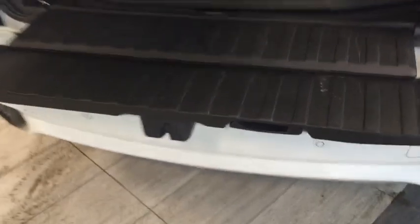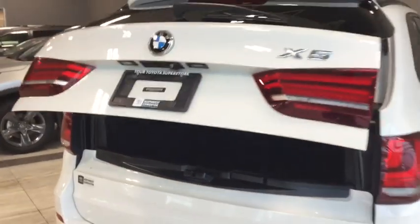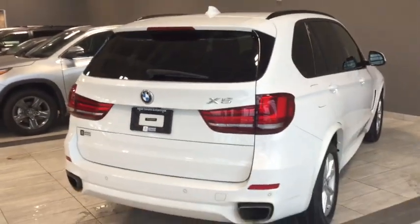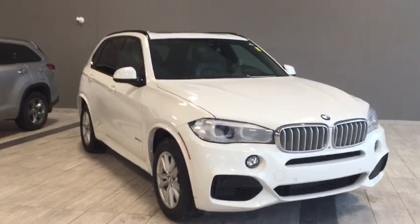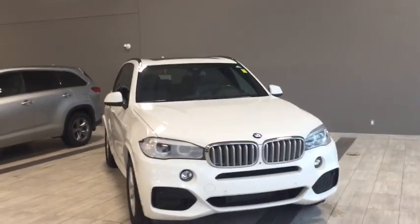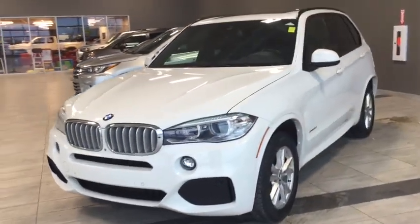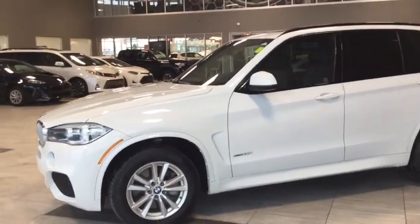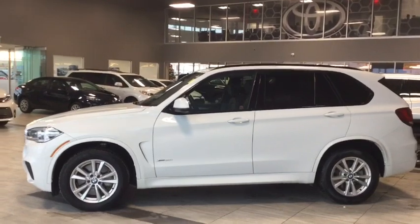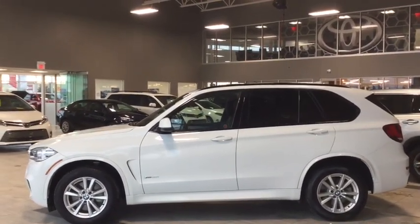We'll close it right up — just push firmly and press the button. Let's take a last look at our 2015 BMW X5. Other features include heated seats, a 10.2 inch display with Harman Kardon sound system, integrated navigation, bird's-eye view backup camera, and Bluetooth connectivity. There's a whole lot more — come in and take it for a test drive. We're here at Toyota Northwest Edmonton at the corner of 137th Avenue and St. Albert Trail. Thank you for watching, my name is Parker, and until we see you again, drive safe.